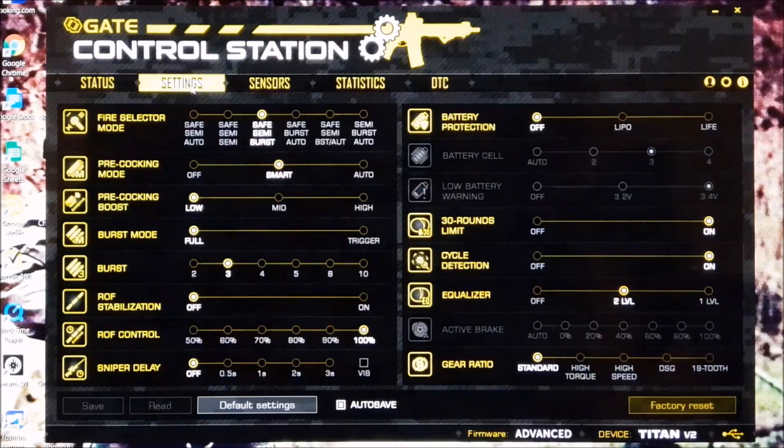We'll push onto the second page. Here we have your basics, which I think most of you'll be interested in — your selector switch and all the different options you can have for this are up top here and you can change that. I'm on safe, semi, burst. If you come down there, I have three rounds — so typical sort of three round burst — that's what I've gone for. You can have eight, five, whatever you so wish.